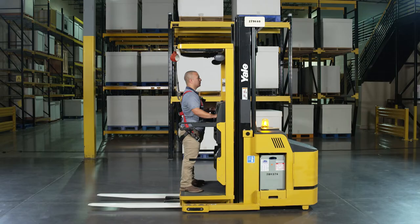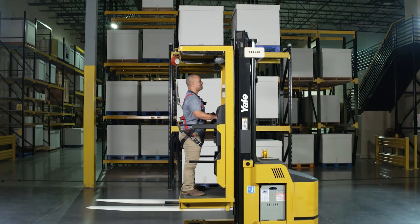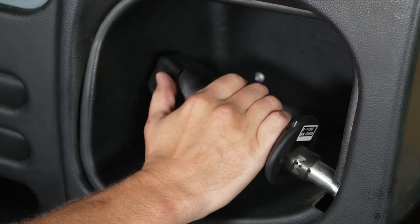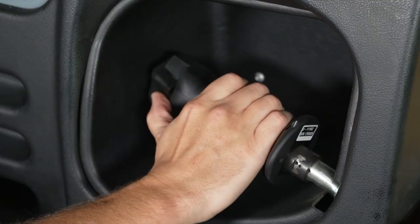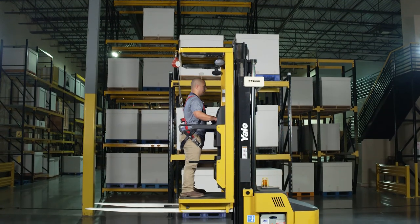In the forward stance position, with the key switch on and the foot switch depressed, rotating the thumb switch up away from the operator will engage the lift function. Rotating the thumb switch down towards the operator will engage the lower function. Hydraulic control is limited to lifting and lowering.